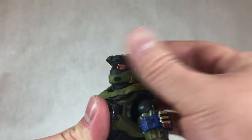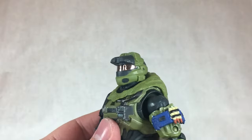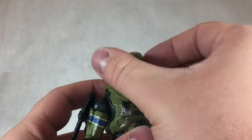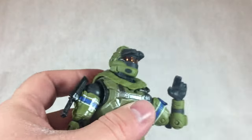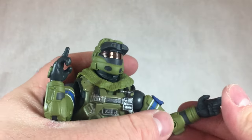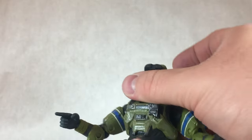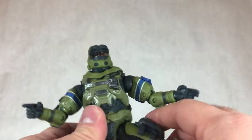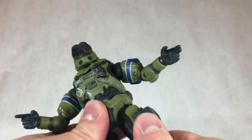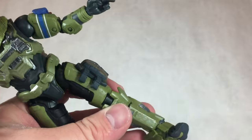Going over June's articulation: the head can't really look up because of the big hunchback-looking piece on his back, but it can look down a little and from side to side. Shoulders can rotate a full 360 and move up pretty far. He has a bicep swivel and double-jointed proper elbows on both arms. Both wrists can hinge up and down and swivel. He has a limited abdomen joint, very restricted by the backpack. Hips can move forward, back, and outward. He gets a thigh swivel, double-jointed knees that look a little wonky, ankles that move up and down, ankle pivot, and toe bend — just like Noble Six.